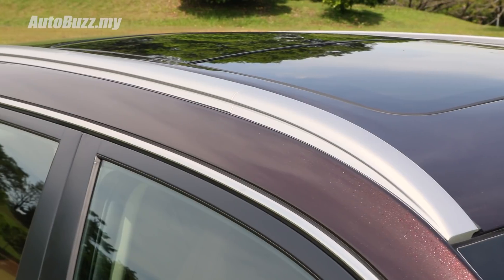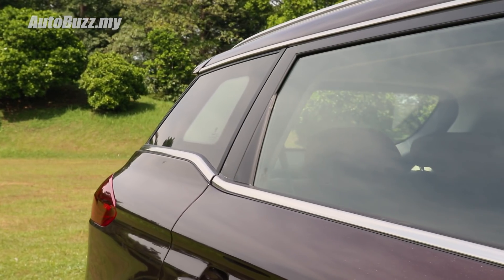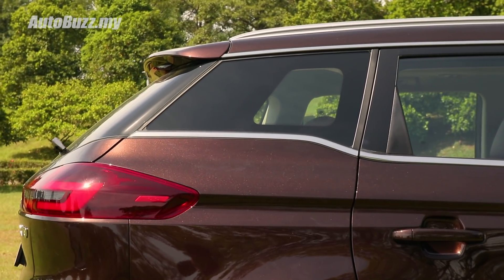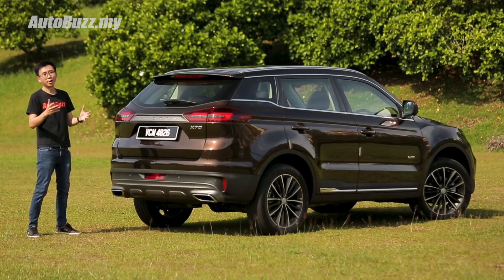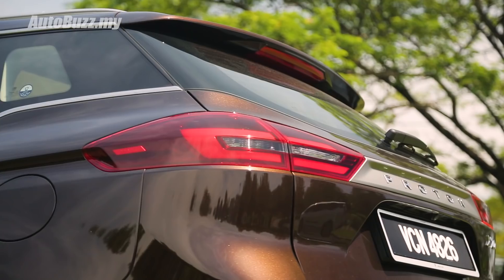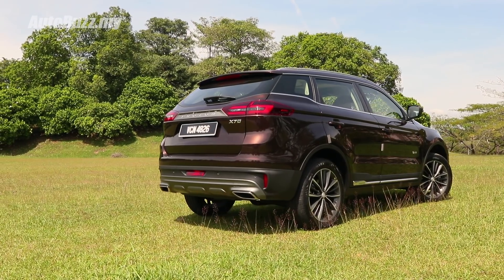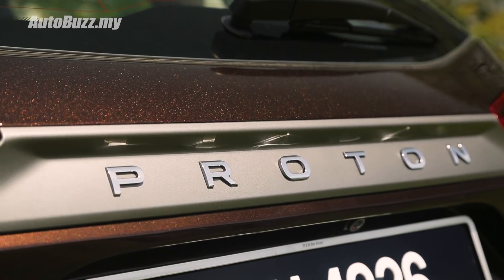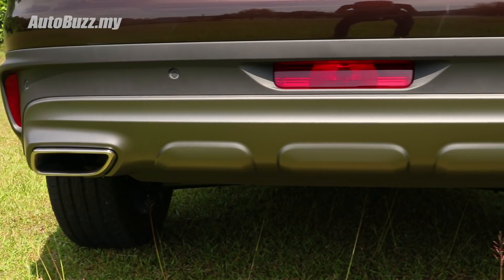These roof rails give the car that rugged SUV look, and I want to draw your attention to this floating effect on the C-pillars — it kind of reminds me of a Range Rover Evoque. I've mentioned that I'm not a fan of the rear, and it's because of these high-position LED tail lamps that make the car look a little bit bulkier than it should. What I do like is this satin Proton garnish across the tailgate and this neat rear bumper with dual hexagonal exhaust outlets.